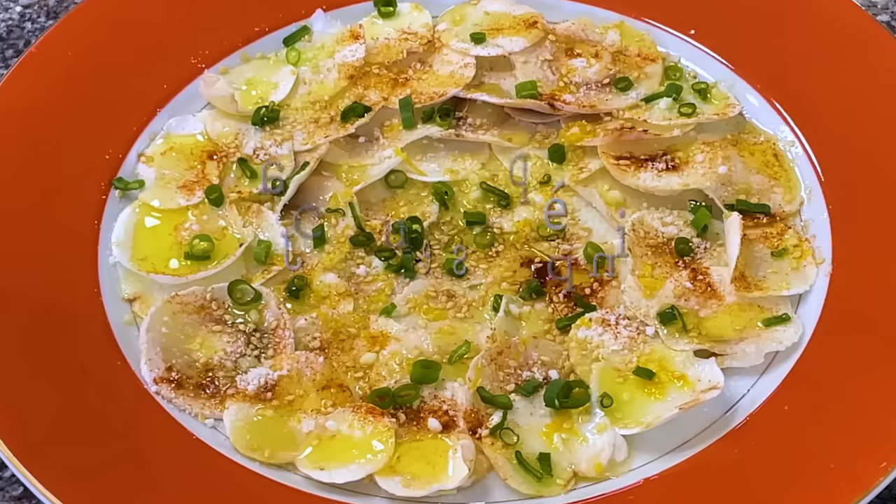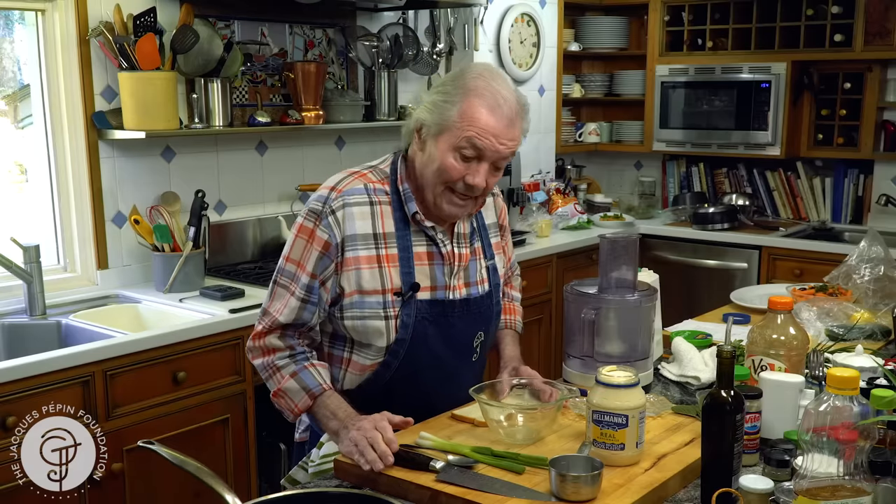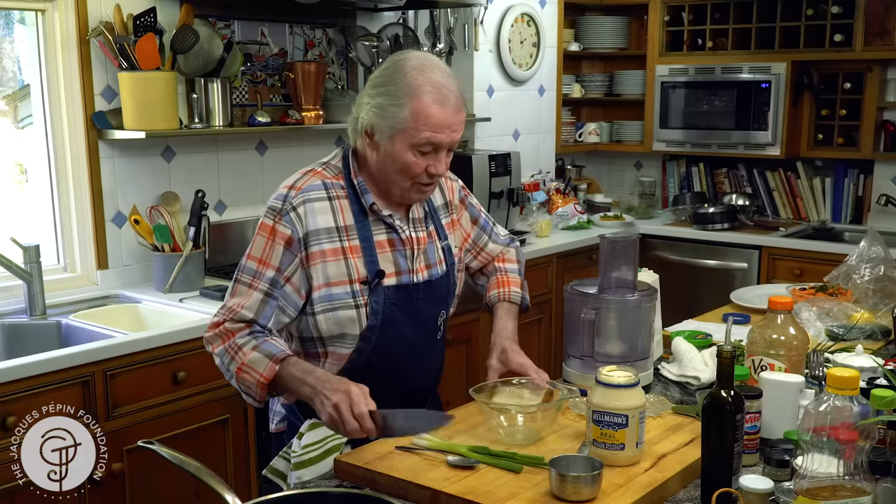Hi, I'm Jacques Pépin and I'm cooking at home. Crab cake. I want to do crab cake, one of the glories of New England. I didn't know crab cake when I came to this country, and I want to show you how to do it very simply.